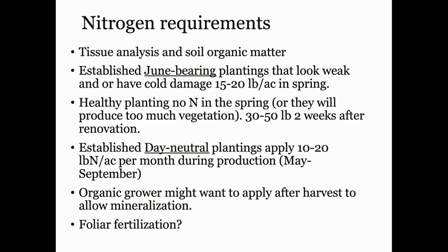The ideal time to apply nitrogen fertilizer is about two weeks after renovation, because that nitrogen is going to go into the formation of flowers for the following year — flower induction and flower differentiation is happening at that time. The growth and fruit production that happens from spring until the end of harvest for June-bearing is all supported by the fertilizer reserves from the previous year. Research has confirmed that the best time to apply fertilizer on established June-bearing cultivars is about two weeks after renovation.